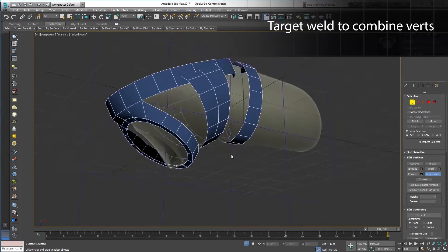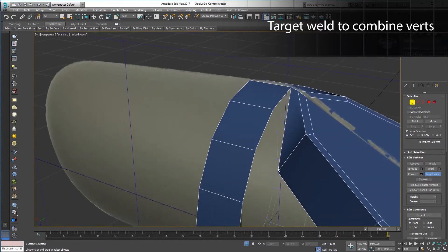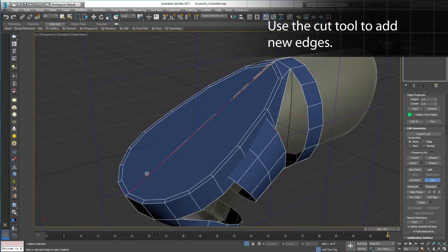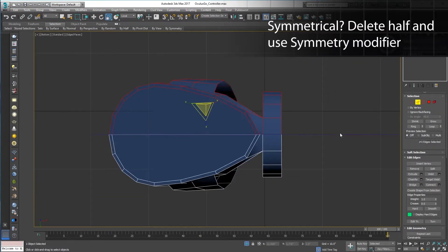Each of these rings that define the basic shape of this model have 16 subdivisions. That'll make it a snap when we're bridging it together in the next step. Because this model is symmetrical, I'm going to take a quick detour, ditch the back half of this piece, and add a symmetry modifier.